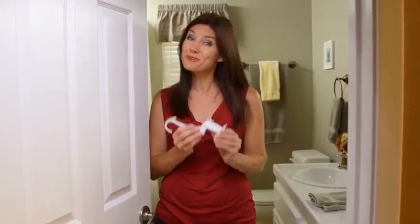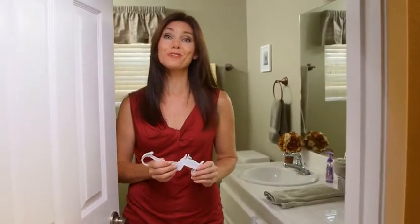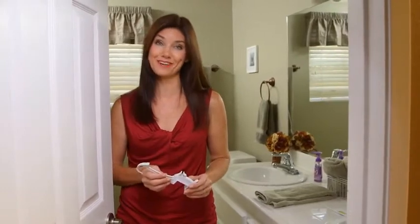Finding a door lock that will work with the large variety of door knobs and levers available today can be a real challenge. The Door Monkey is the perfect solution. It's the easiest to install and the easiest to use door lock ever. Let me show you how it works.